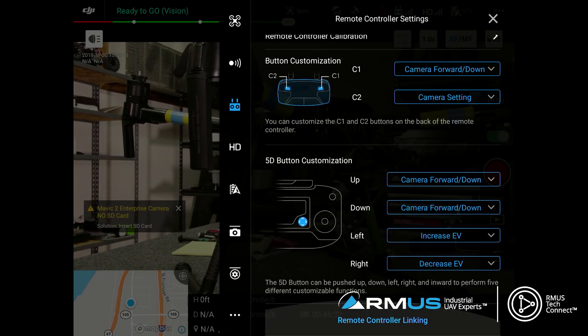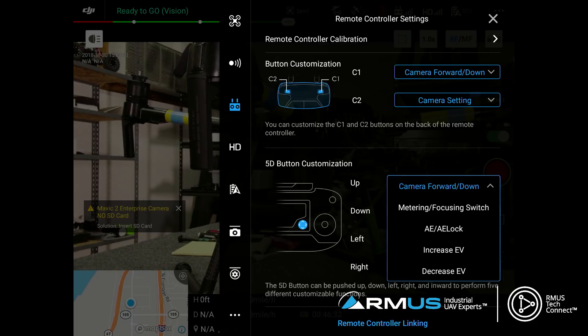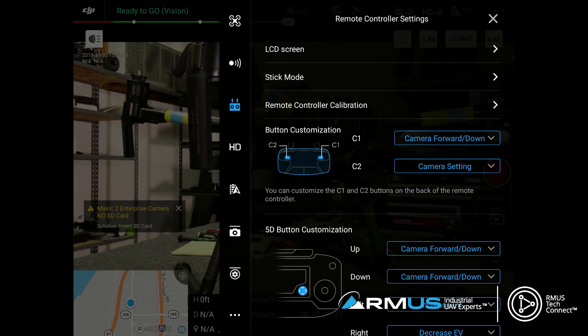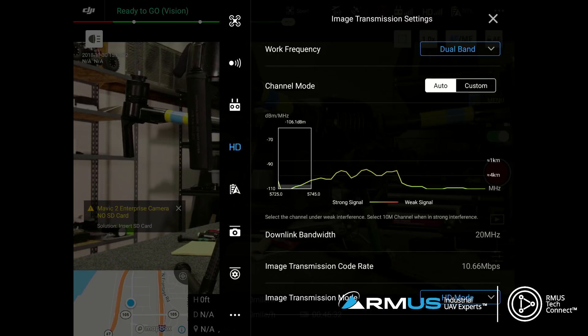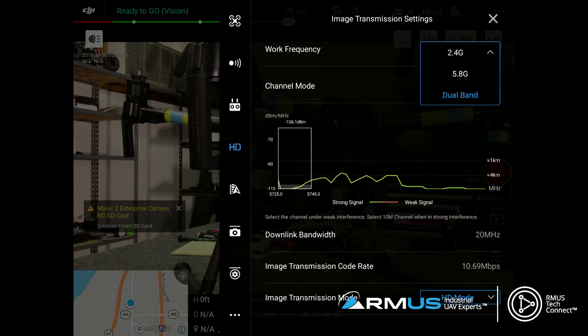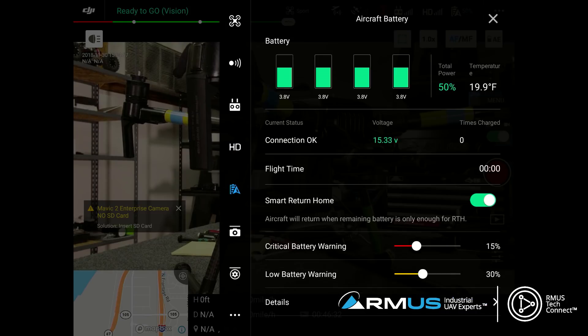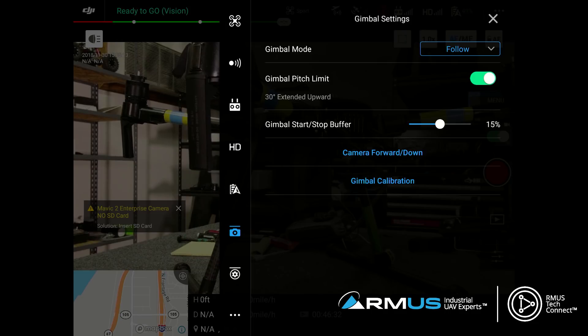We can program a couple of neat things - especially on the 5D button on the bottom, I can change the way that button operates. The C1 and C2 buttons have shortcuts we can set up how we'd like. On the HD screen, we can change frequencies: 2.4, 5.8, or dual band. Very important when you might be running into conflictive RF environments where you need to change your video stream. We can also change image transmission rate and HD mode. On the battery page, we can set warnings, critical warnings, and return-to-home settings.